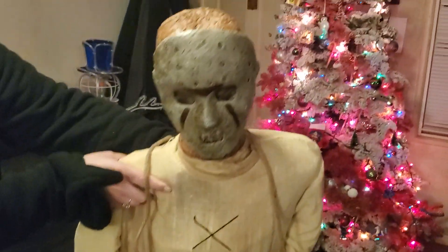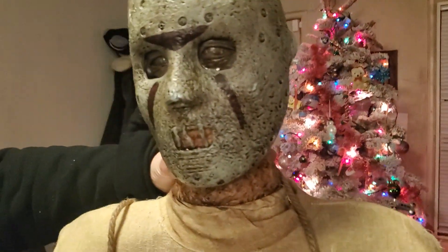He's kind of big — I thought he was smaller. He sits in a chair. We'll have to put him in a chair and get him all set up. What does it say on here?